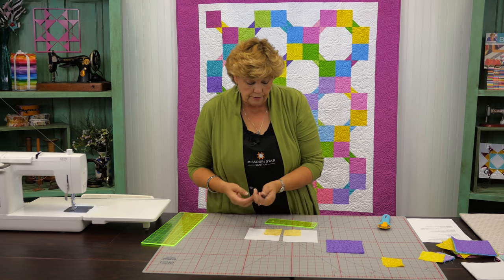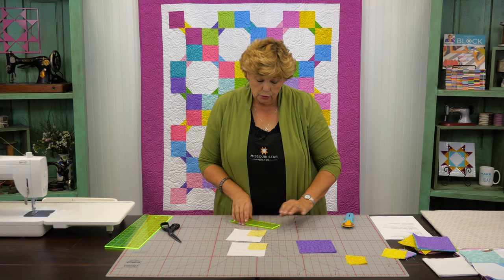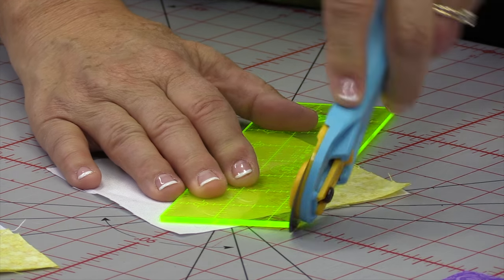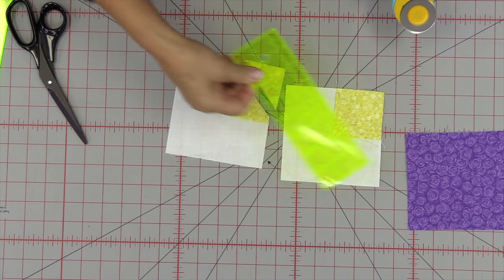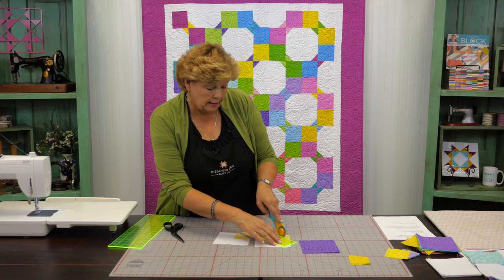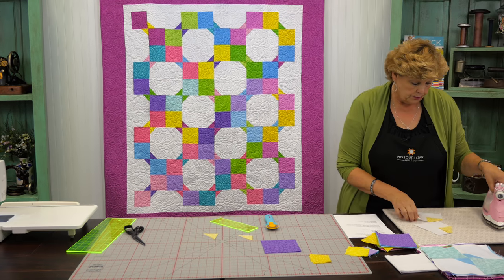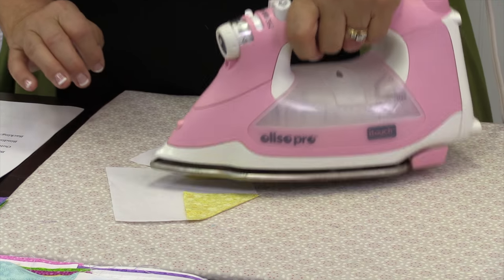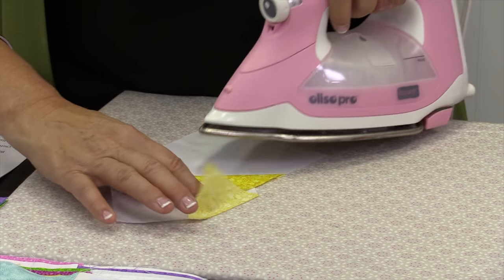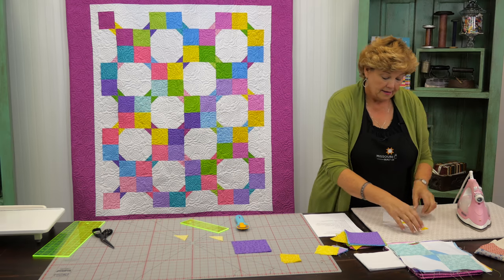Then we're going to trim off this edge. We're going to take our little ruler, lay it a quarter of an inch away from the stitch line, and just trim that off. You're going to do that to both pieces. Take your ruler and line it up on the other line and trim it off as well. Now we want to press these back. We're going to bring it over here to the iron and just set those seams. I don't always remember to do that, but it does relax that thread a little bit.